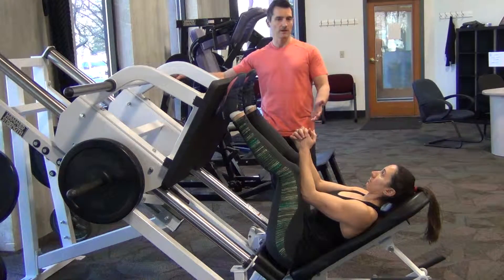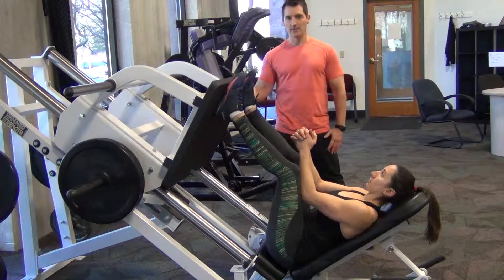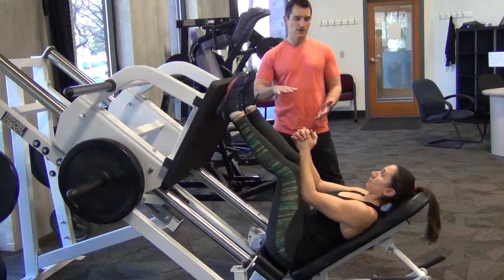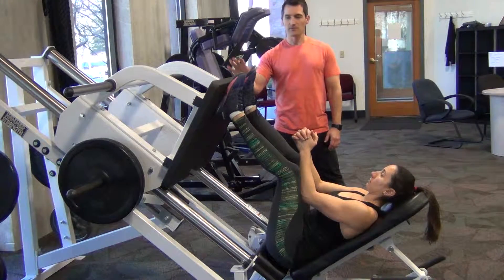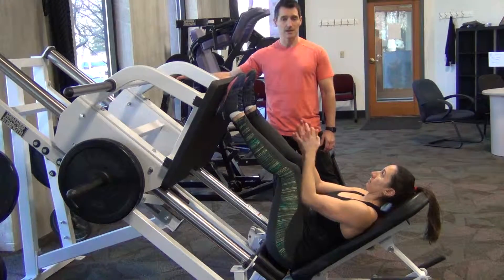You start with the weighted full extension with your legs, whereas when we had a leg press that was cable operated or pin operated, you usually start in a contracted position. I prefer this if we can, but I know there are other options. The rules will be the same for both of them.